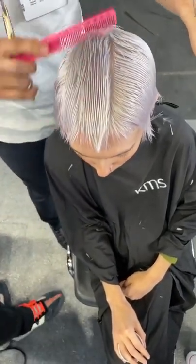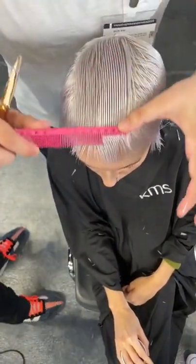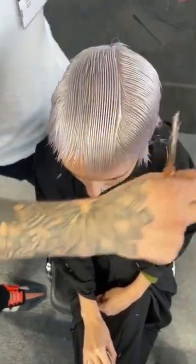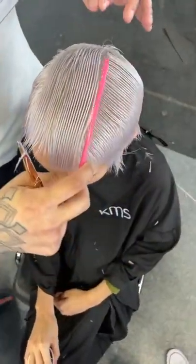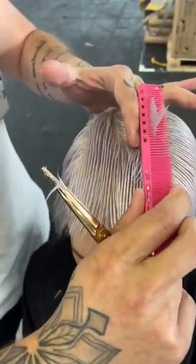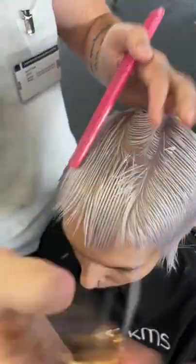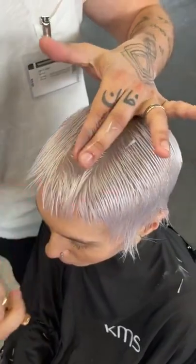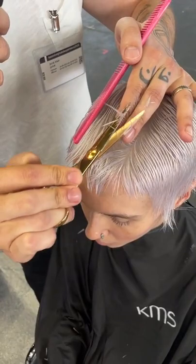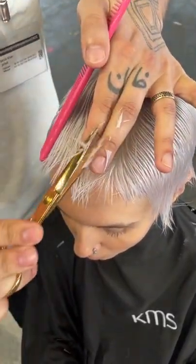You can see how the fingers actually bend when you're working over them and how much flatter they are when inside. Working from the center out, I'm using a traveling guide — over-directing just to my previous section — really just trying to match the shape of the head. Even as I pick things up, I'm combing towards my guide before I cut, so everything naturally pulls just to the previous section. We'll get a little bit longer, a little more weight in the corner.